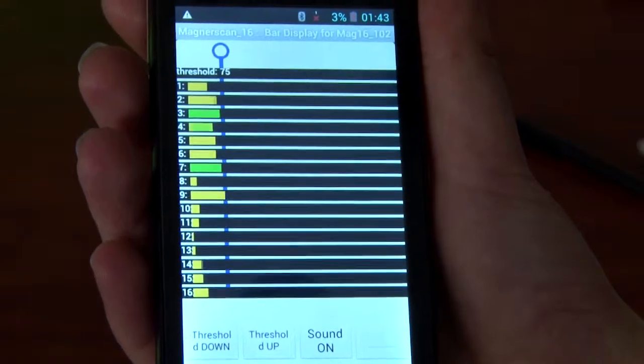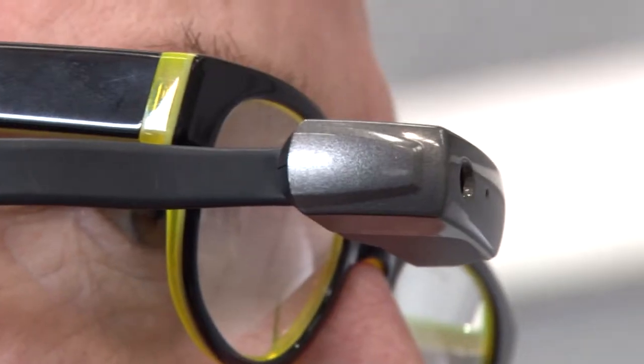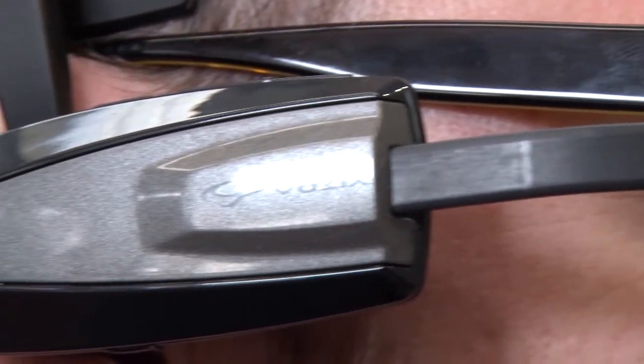I'm Lance Prince from the research and development department at EasyTester's. With the aid of Bluetooth technology, our EasyTester's app communicates with our smart glasses and earpiece so that when the technician detects a defect within the vessel, he can hear and also see the defect instantaneously.